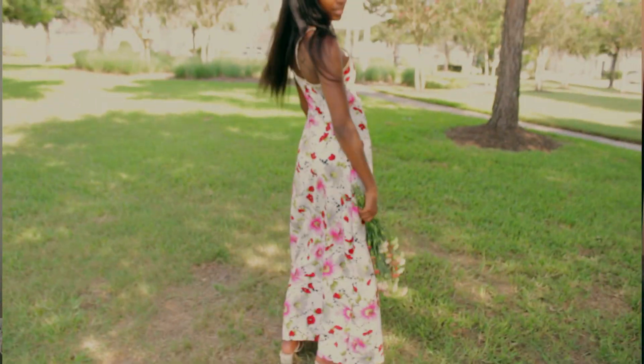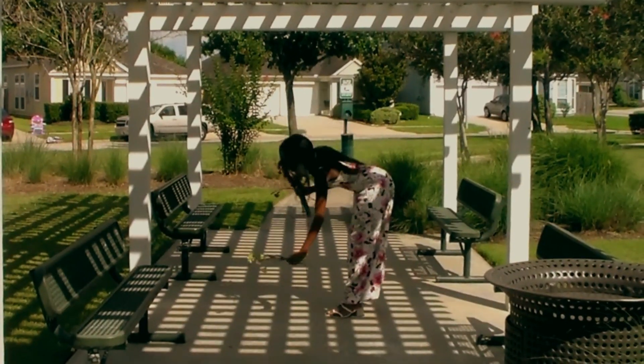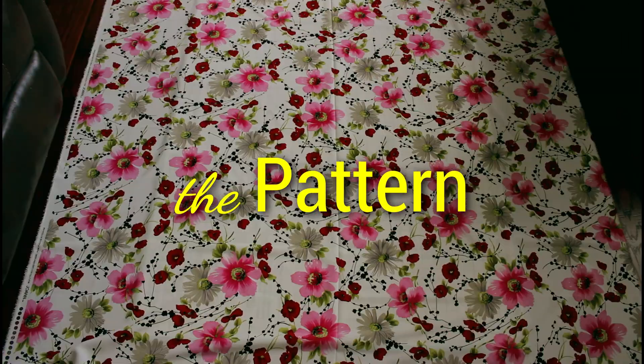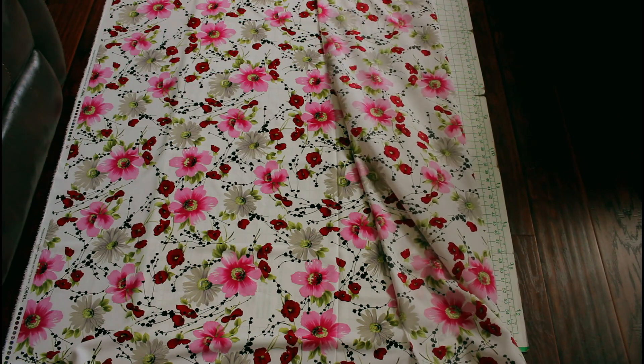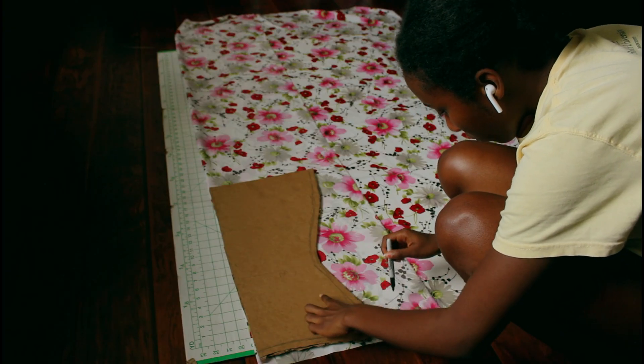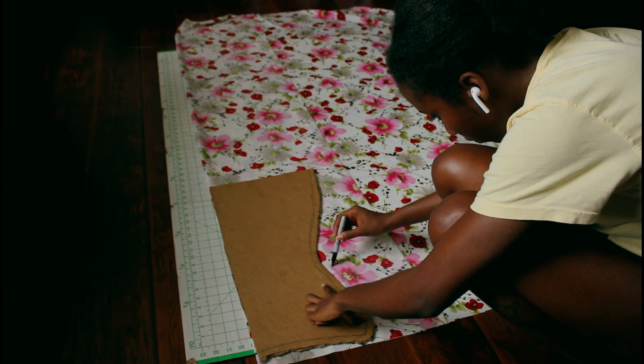This lovely dress is a simple, easy summertime vacation dress — I'm making my vacation wardrobe. Getting started, I was trying to test my skills at pattern making, so instead of using a shirt as a template, I took my own measurements and cut them out from a cardboard box, then cut as needed.